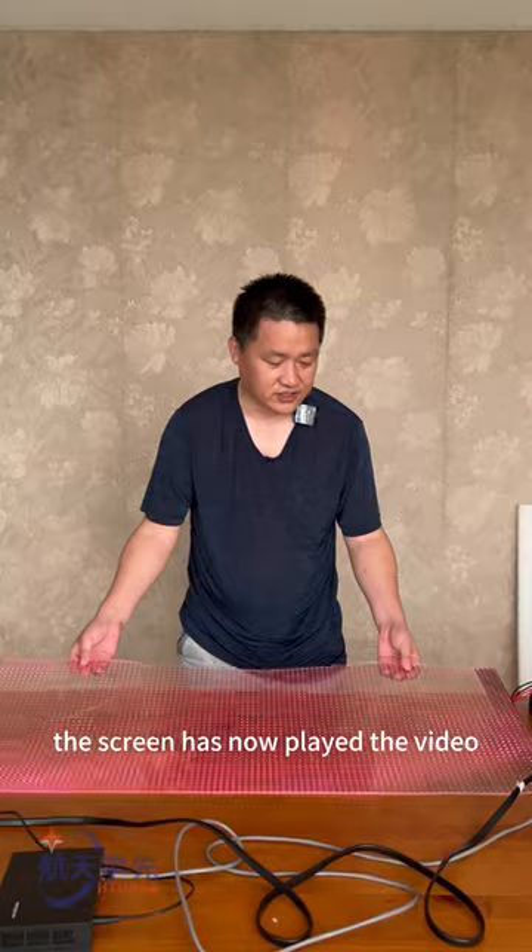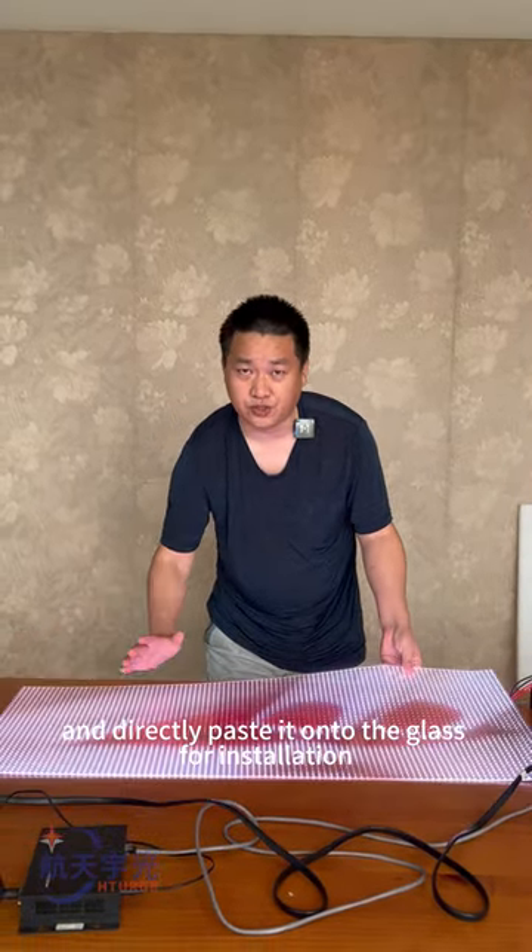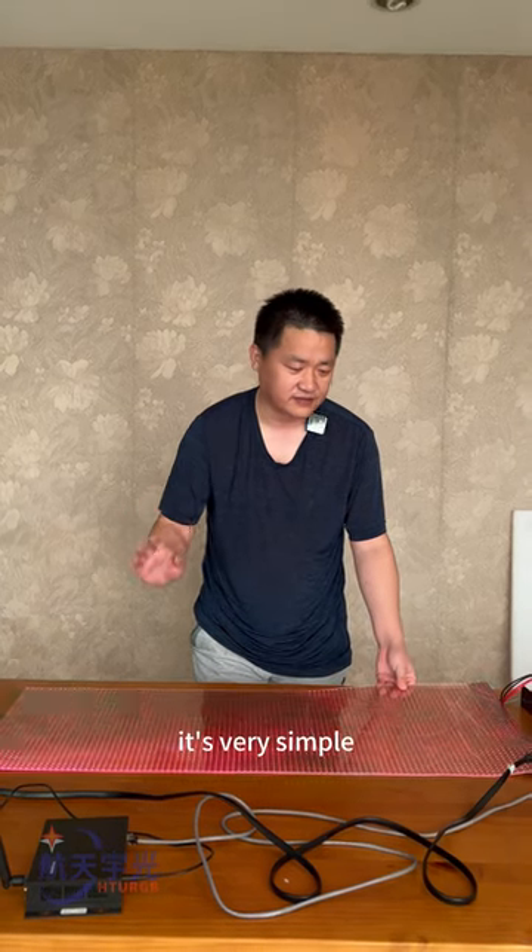The screen has now played the video. Remove the film on the surface of the screen and directly paste it onto the glass for installation — it's very simple.